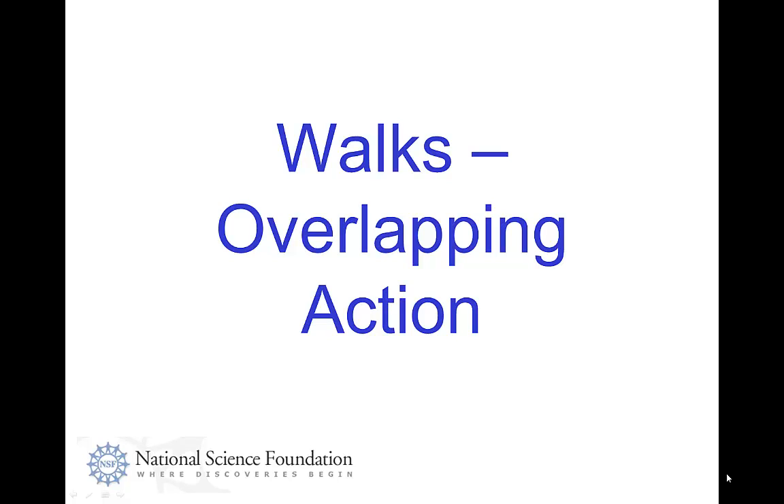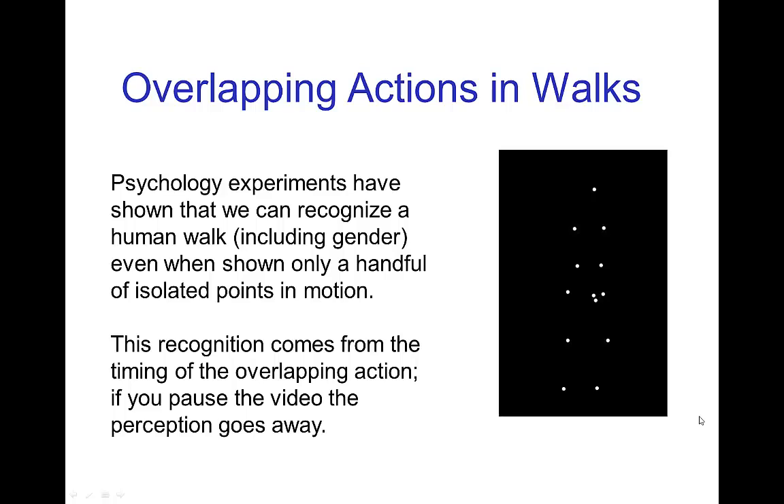Walks. Overlapping action. So overlapping action is very important in walks. In fact, we recognize a walk even when we just see a few key points in the motion from the timing of overlapping action. You see this in this psychology experiment.